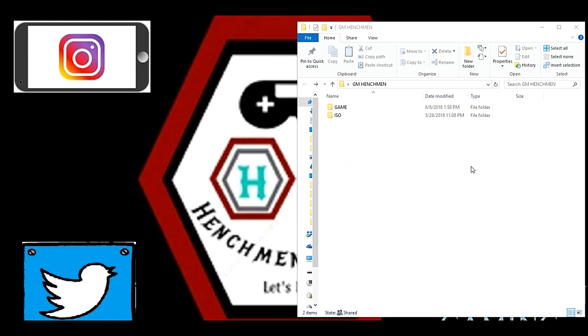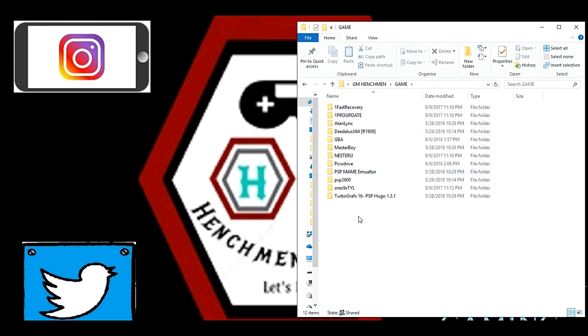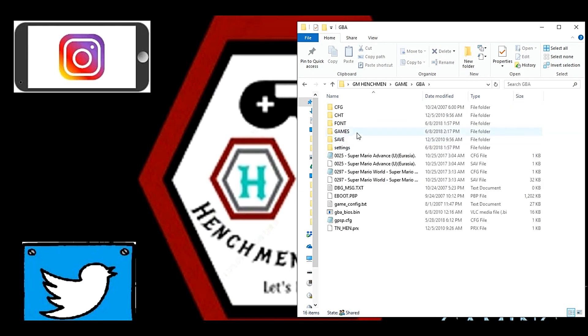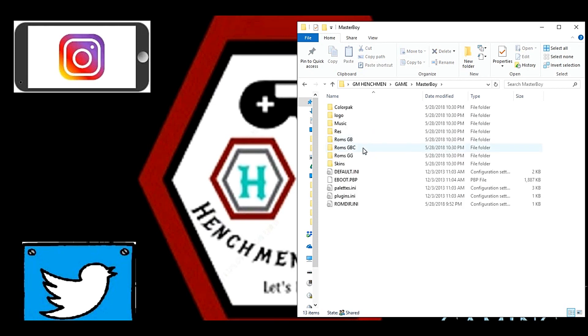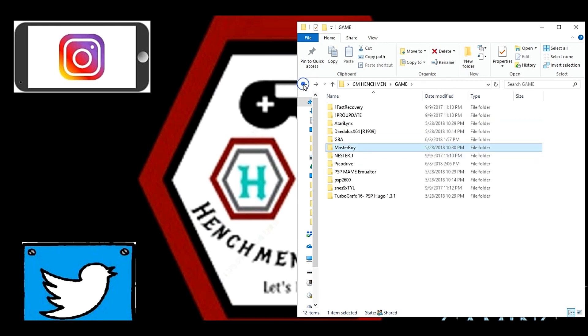Let's open up the Henchman folder and take a look at what's inside. The first thing is the ISO folder — this is where you place your ISO files and CSO files; basically your PSP games go in here. Open up the Game folder and you'll find all the emulators included in this hack, as well as the hack itself in the first two files. For example, in the Game Boy folder, this is where you place your ROMs. Same thing for Sega, Nintendo — Master Boy includes Game Boy, Game Boy Color, and Sega Game Gear.